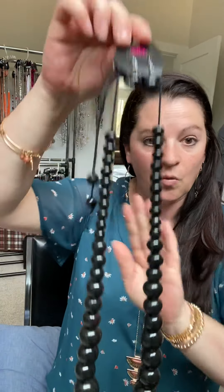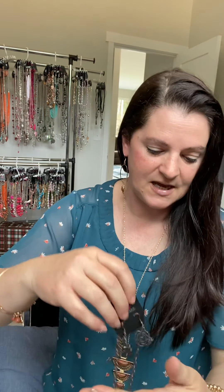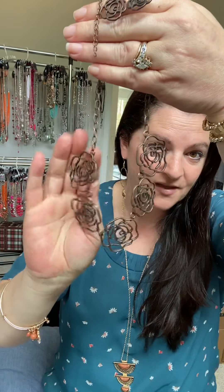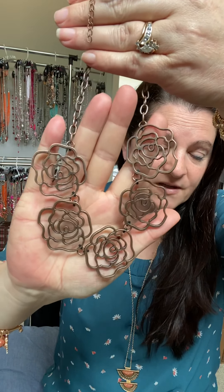Moving on to a wooden necklace — wooden beads come in all different shapes and sizes. What I wanted to highlight most about the wooden necklace is there is no lobster claw clasp; it's usually a pull cord. So these are a lot of fun and very different.